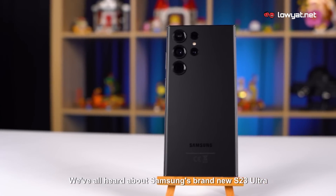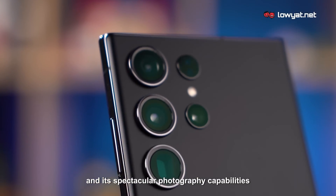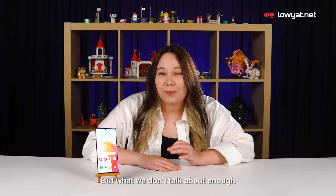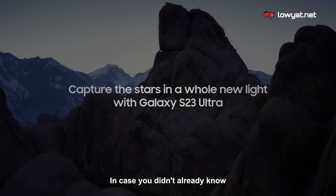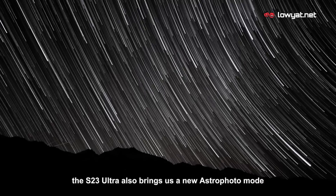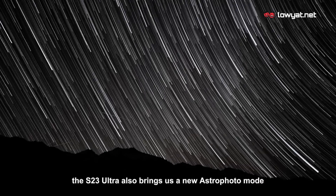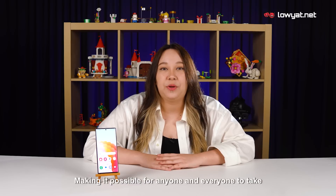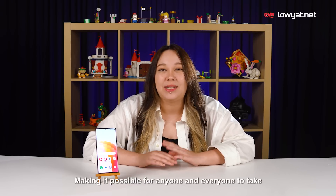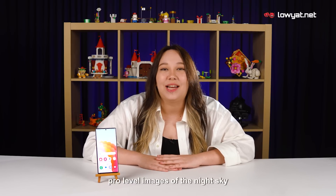We've all heard about Samsung's brand new S23 Ultra and its spectacular photography capabilities, but what we don't talk about enough is the phone's equally amazing astrophotography capabilities. The S23 Ultra also brings a new astrophoto mode to the Expert RAW shooting mode within its capable camera app, making it possible for anyone and everyone to take pro-level images of the night sky.